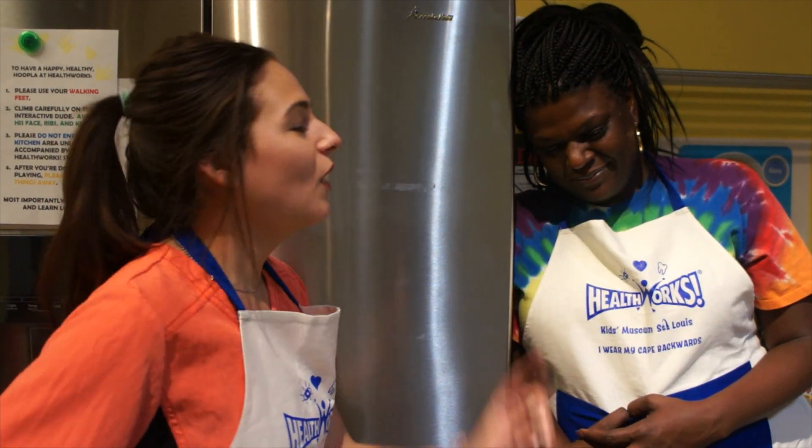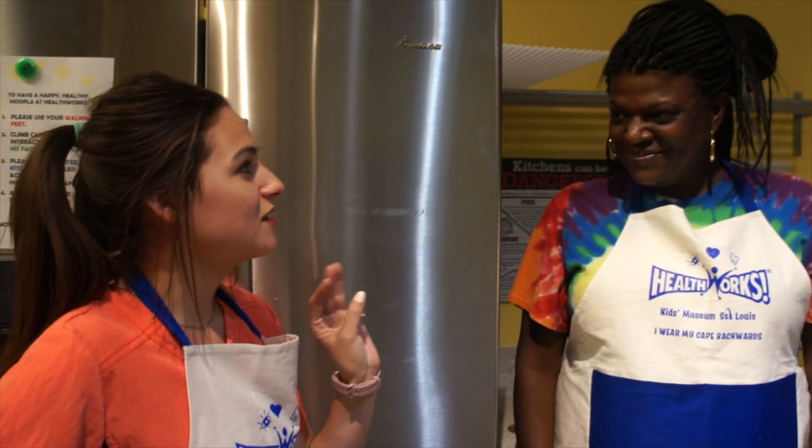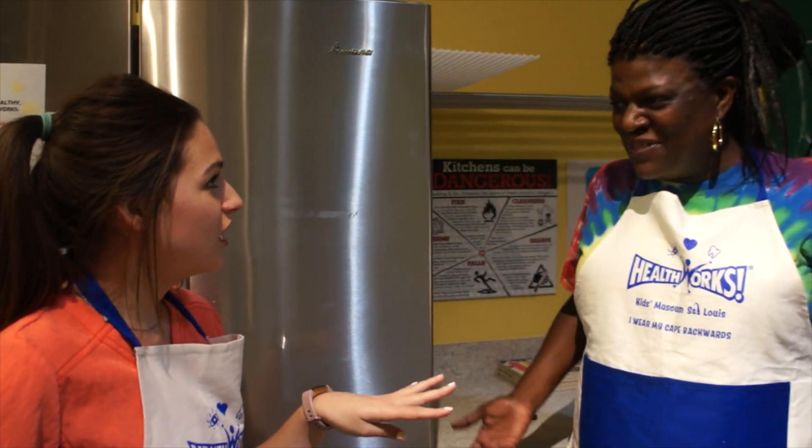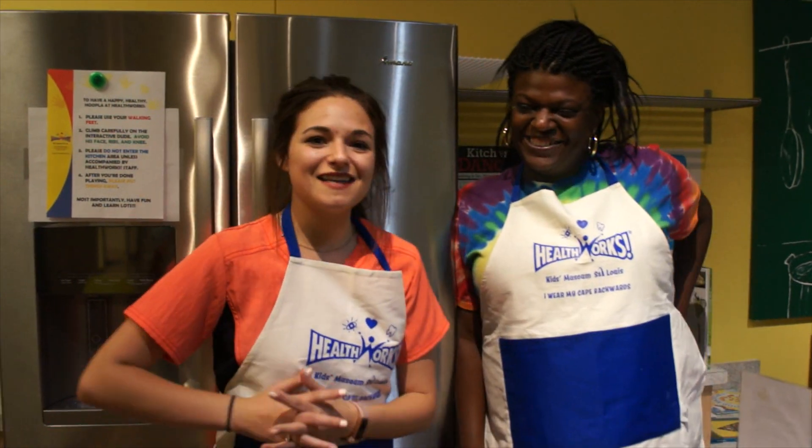A recipe — you know what, I do have something. It has lemon, it has mint, it's got some parsley. I'm feeling better already! I know — it's going to get all that bad stuff out of your body. How does that sound? It sounds great. All right, let's go make it. Let's do it.